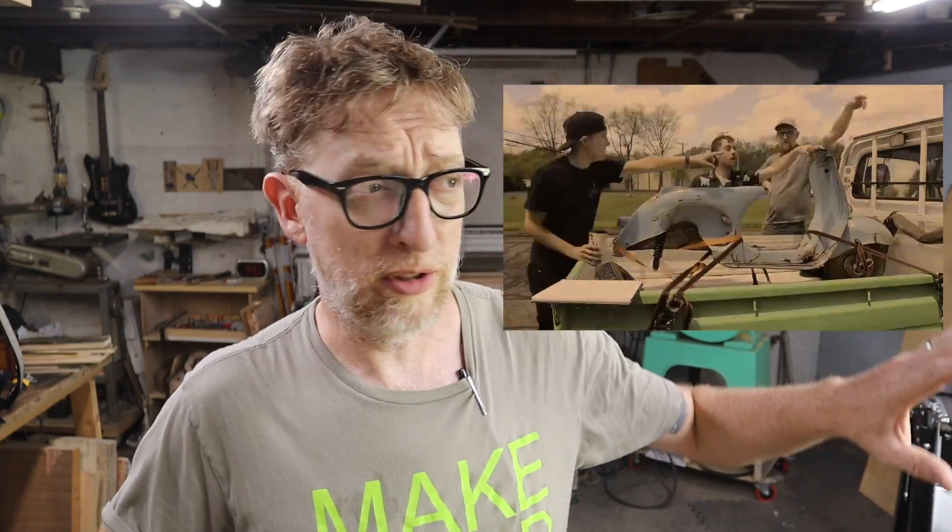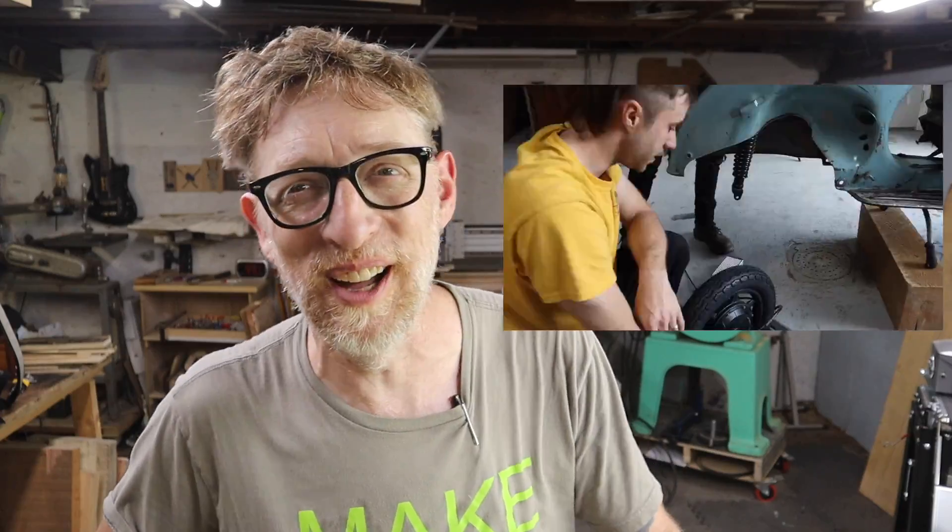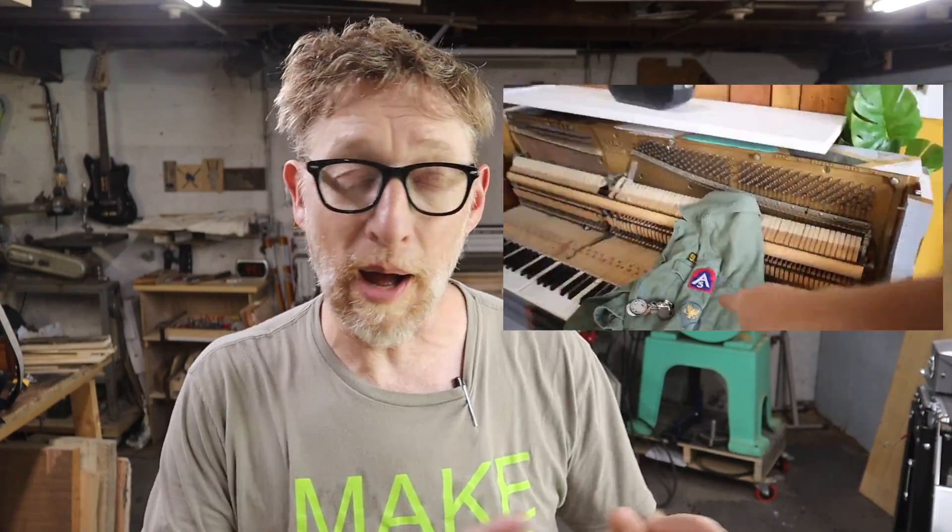If you haven't watched the original video that I made in conjunction with Spark Cycleworks in Brantford, Connecticut, where we converted this more than 60-year-old scooter into an electric vehicle, I highly recommend you check that out. It was a ton of fun. We had a lot of ups, a lot of downs. But here we are a year later, and I'm going to show you the progress.